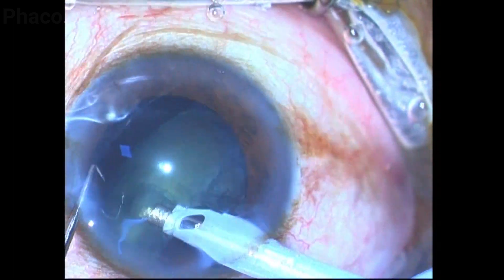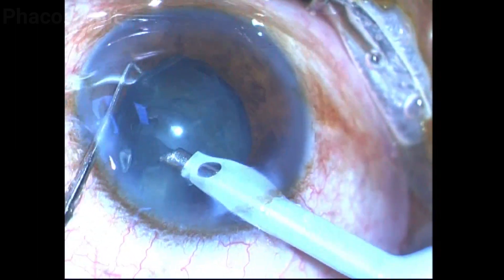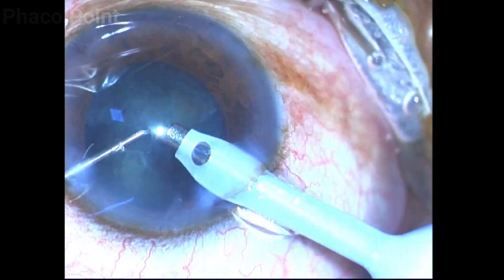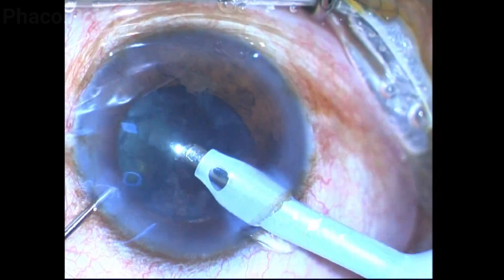The rest of the soft lens is then systematically mobilized from within the capsular bag. What you notice is that while performing the vacuum chop there is very little cortex that is ruffled up during the chop, and this is because this technique uses a slice and shear maneuver rather than the compression and crush maneuver seen in the horizontal chop.